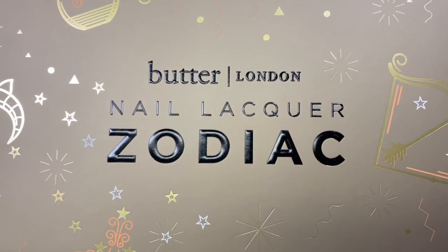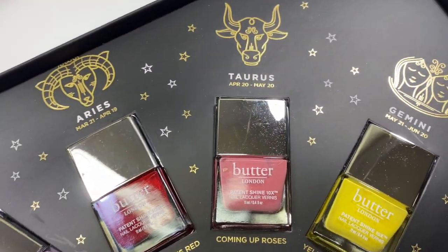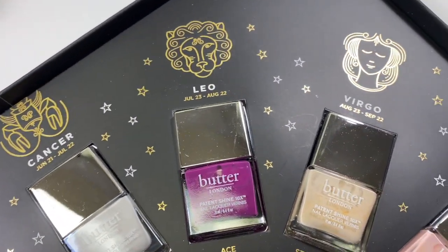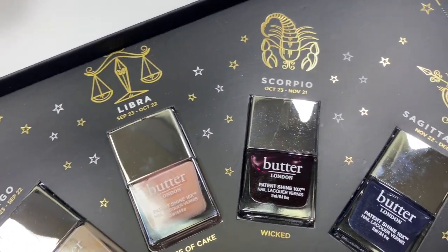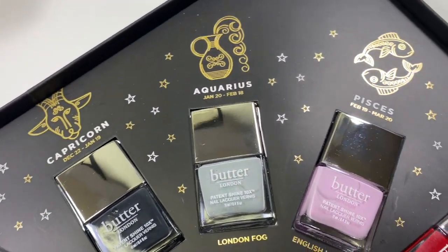Hey everyone and welcome back to my channel. It is the start of Taurus season and this is my ninth video in my zodiac video series featuring Butter London Zodiac Nail Vault. If you want to see the unboxing of this kit and the swatches of the 12 shades, I'll leave a card in the corner of your screen and in the description box below. For each new zodiac sign I'm going to be using the shade of the season from the nail vault to create a nail art look, and I'm putting them all together into one playlist.